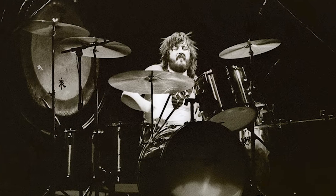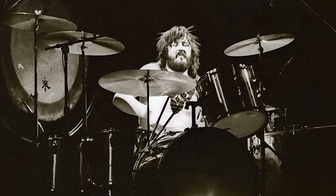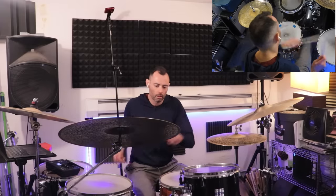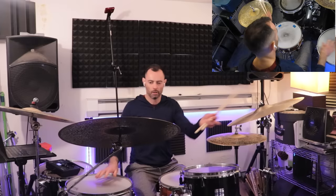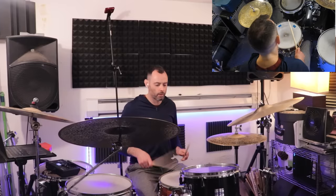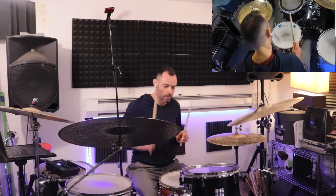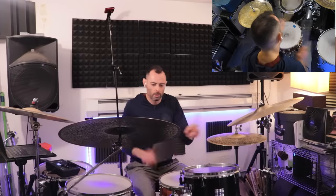Which brings us to tom sweep lick number two: Bonham's fill from Stairway to Heaven. Here's the lick slowly. Of course, if you're already sweeping down the toms, you can do as many strokes as you want on the floor tom. Bonham's taken a three-beat phrase that sounds like this on the snare, and just orchestrated it around the toms.